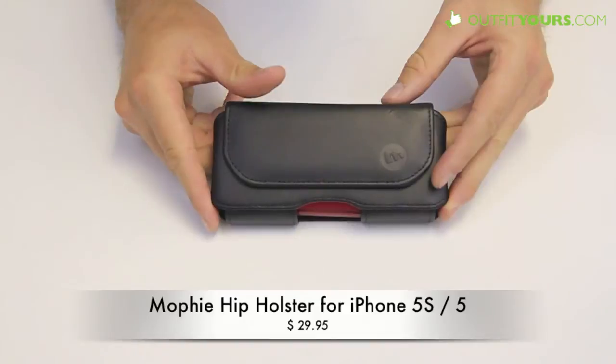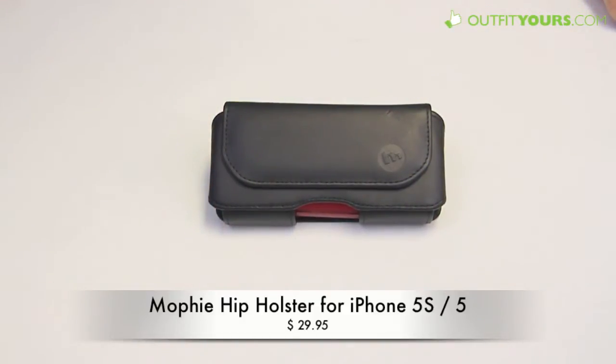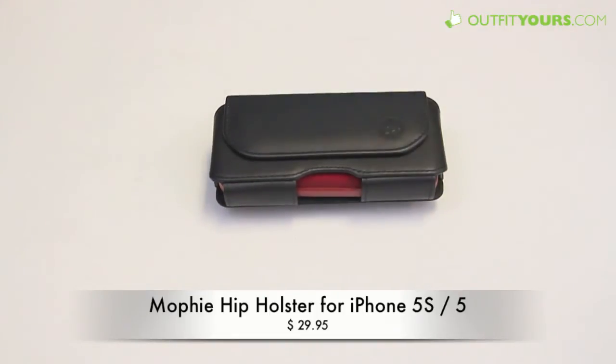So there you go — it's $29.95. Be sure to order on OutfitYours.com. We have the fastest free shipping for all Mophie products, so there you go for the Mophie hip holster.